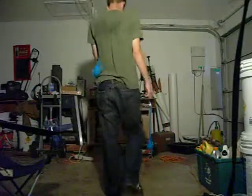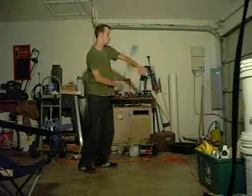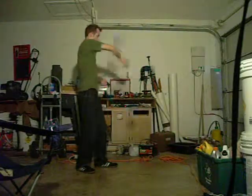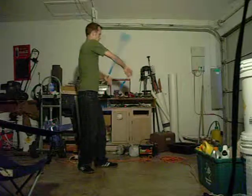Alright, I'm going to be doing a forwards isolated weave tutorial. It's going to look like this. I'm not the best at it, but I can explain it. Forwards isolated weave.